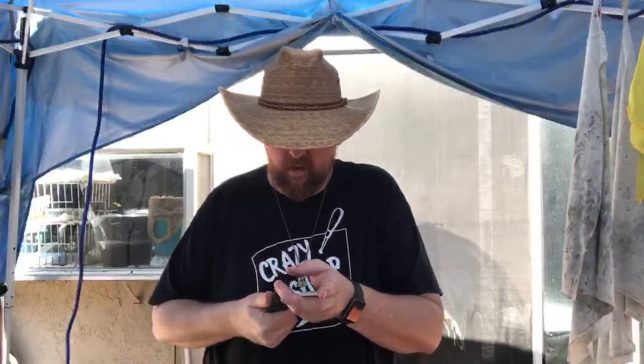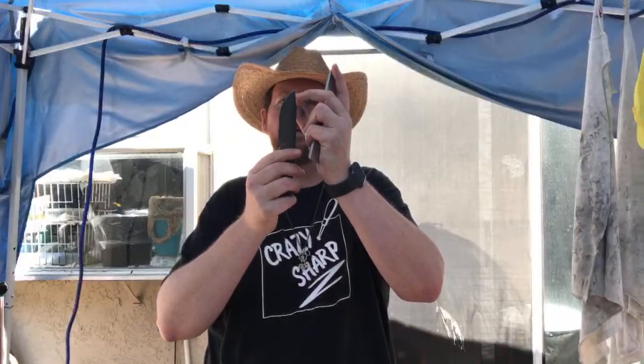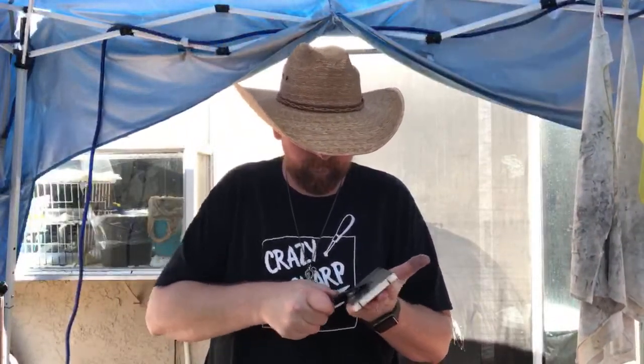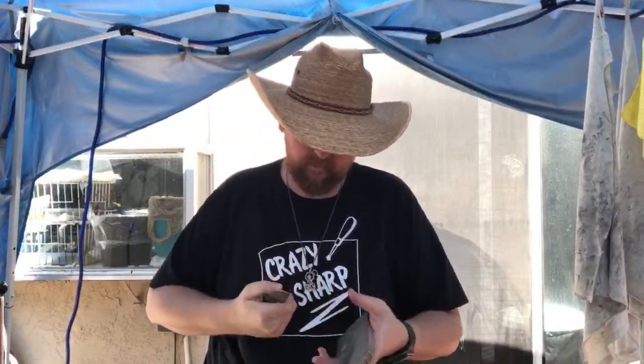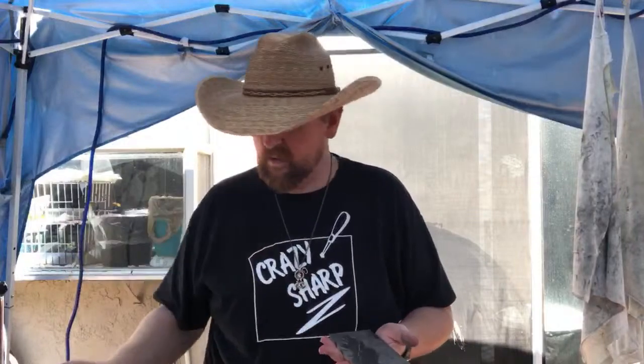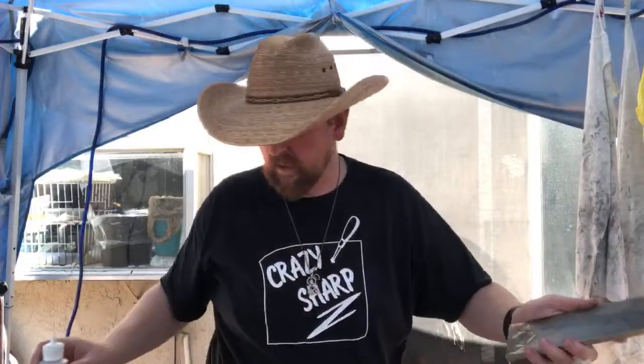Right now I'm not actually sharpening and not even necessarily following an edge. This knife has no tip — somebody sharpened this so incorrectly that they rounded the tip over completely. I'm basically putting a tip back on it as we go.